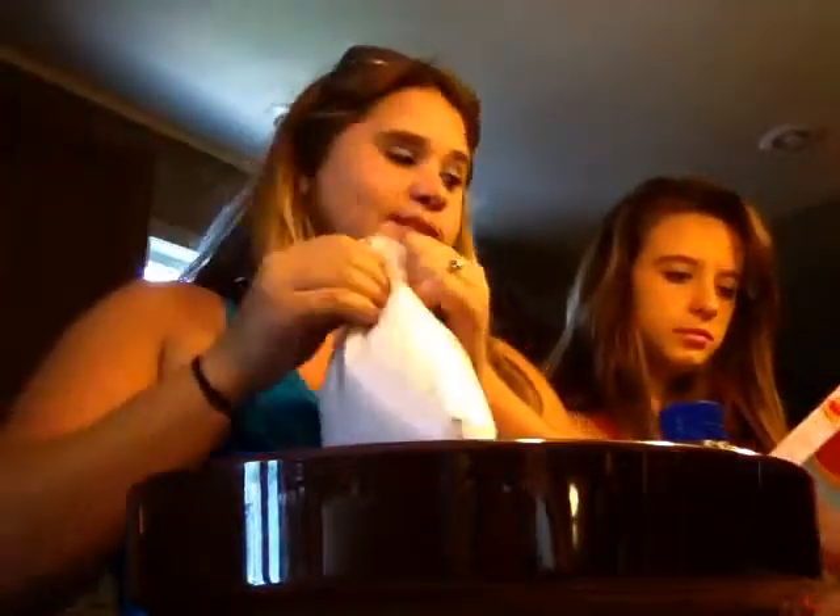The first thing you do, of course what you always do, is you dump the mix into the bowl. Of course it's going to be pink, because it's pink lemonade.